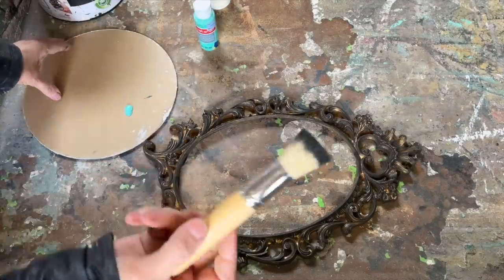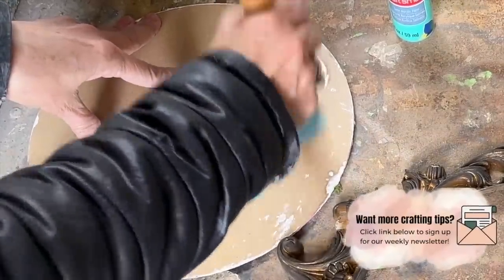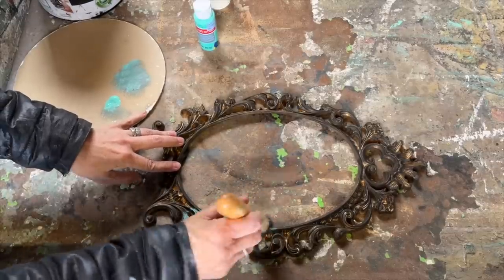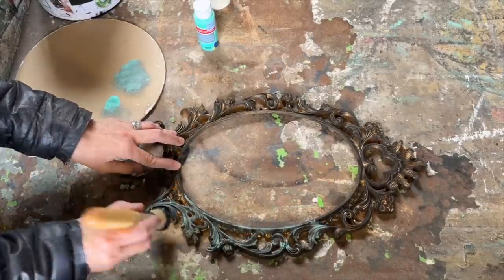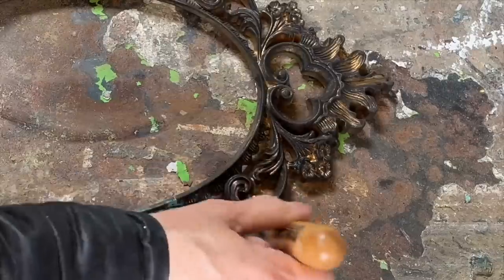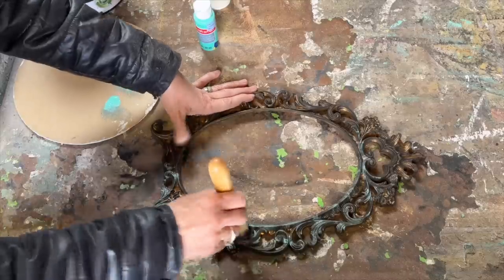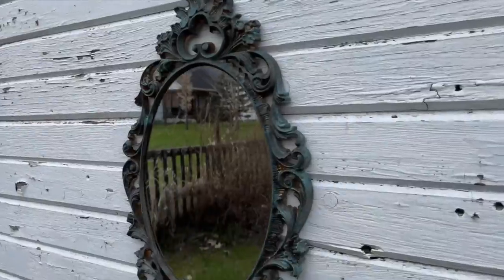I'm aiming to achieve an old rusted metal look for this project, and I've got a trick up my sleeve to give it the perfect patina effect. By layering turquoise acrylic paint on top of the black with a light hand, I'm dry brushing the turquoise over the frame, allowing the gold and the black to peek through, which gives it a realistic weathered effect. When it's all finished it's going to be hard to believe that this started out as a cheap plastic frame — I absolutely love this transformation.